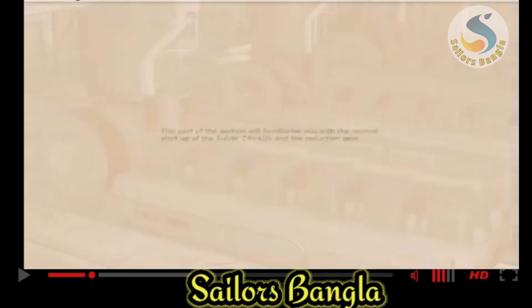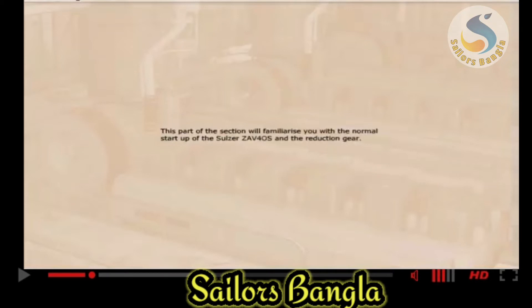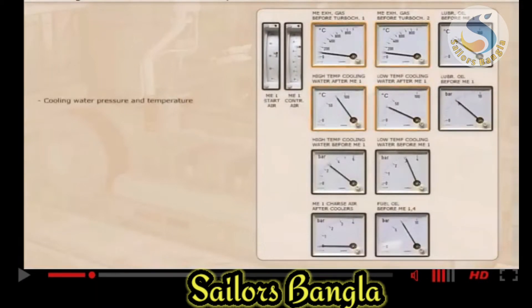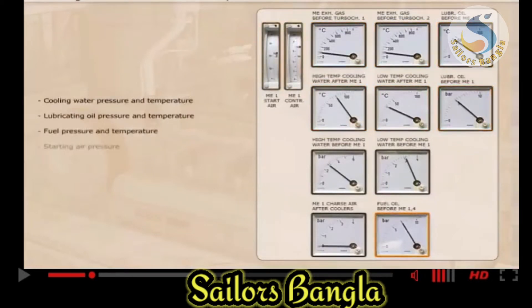This part of the section will familiarise you with the normal start-up of the SOTSA ZAV-40S and the reduction gear. Important values to check are: cooling water pressure and temperature, lubricating oil pressure and temperature, fuel pressure and temperature, starting air pressure, and levels in the various engine tanks and auxiliary equipment.